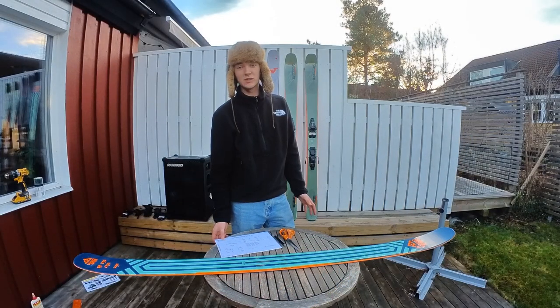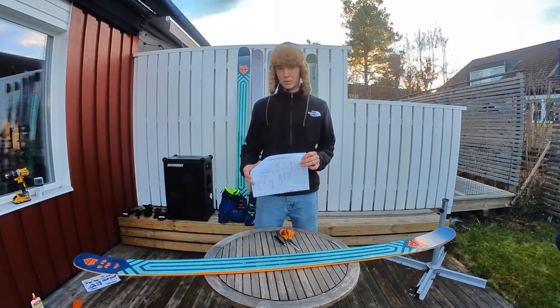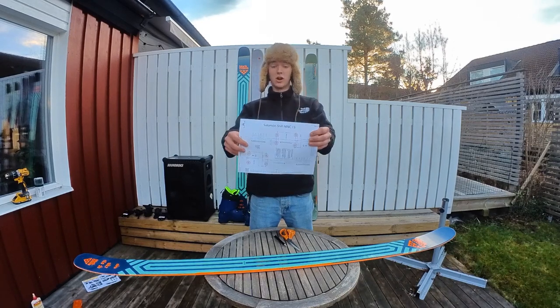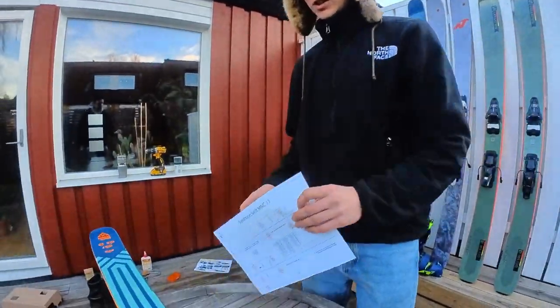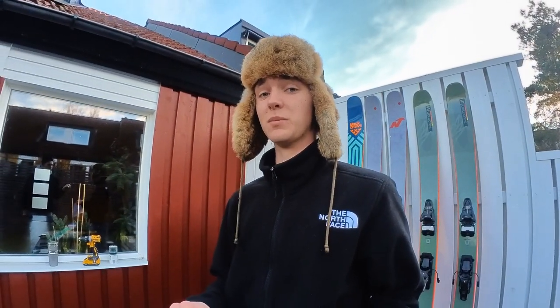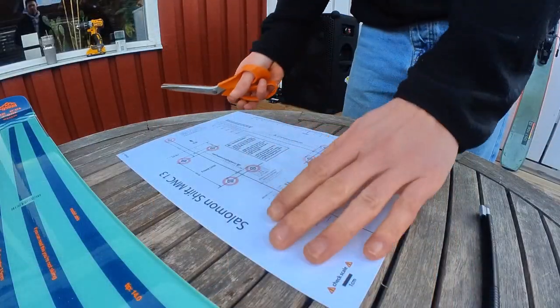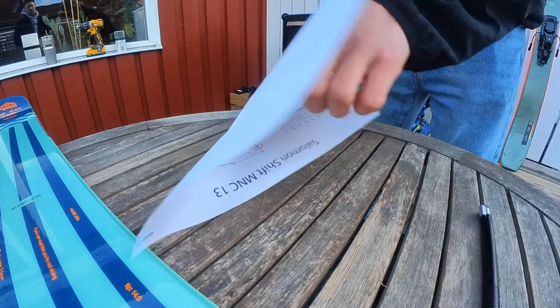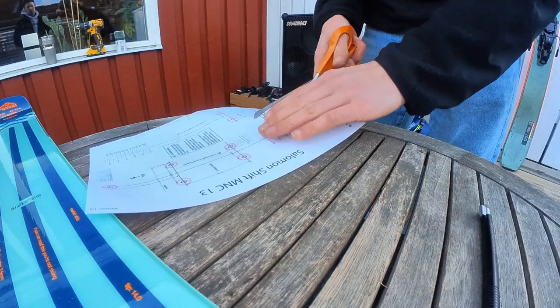For getting the mounting holes in the right positions, I'm using a paper template I found online. These are really clever and there are templates for all different bindings. You can see this says Salomon, but I use Atomic bindings — the Salomon, Atomic, and Armada bindings are all the same. First you need to cut the template into two parts, just down the middle, and all the instructions are already on the templates.